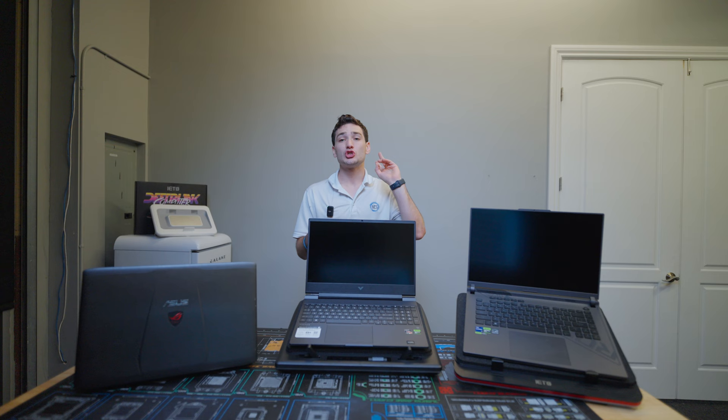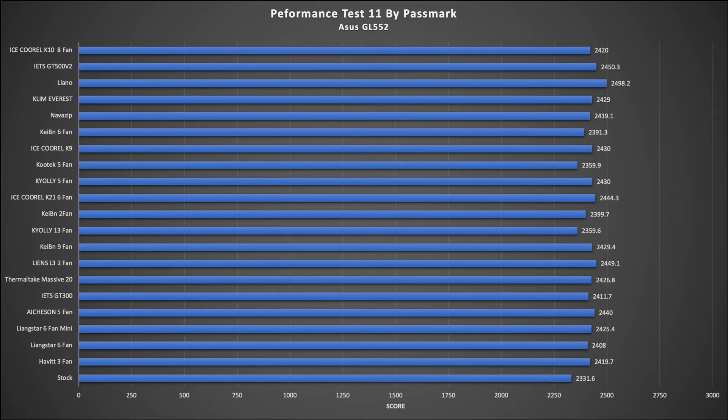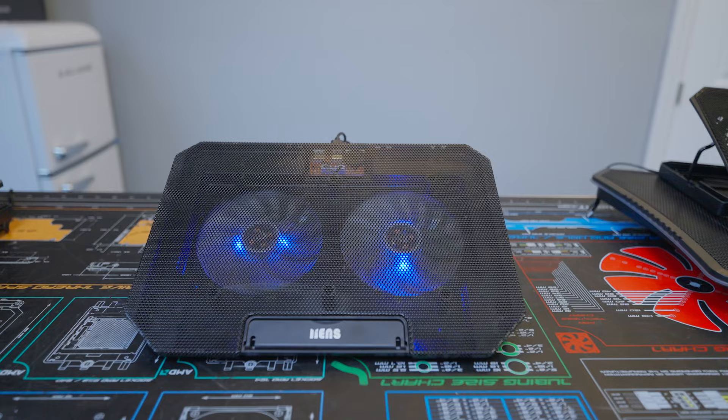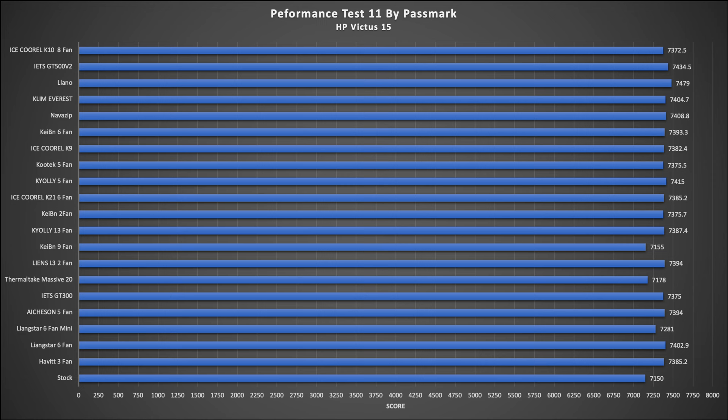The first test is Performance Test 11 from Passmark, and the second is PC Mark 10. Starting with Performance Test 11, on the older ASUS laptop, we found that the Lano laptop cooler boosted performance by about 4.22% better than the stock configuration. The surprise was that the Lines 2-fan cooler was also able to keep up, showing why it did so well last year. For the HP laptop, the results looked very similar. I'm noticing a trend where both the ASUS Strix and HP, which use newer turbo boosting technologies, take advantage of any additional thermal headroom much more than the older ASUS.